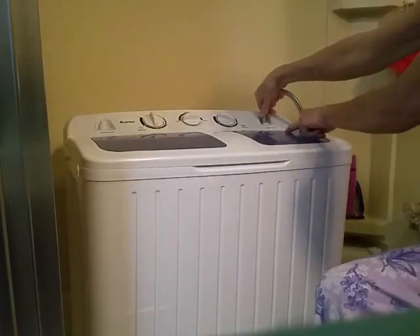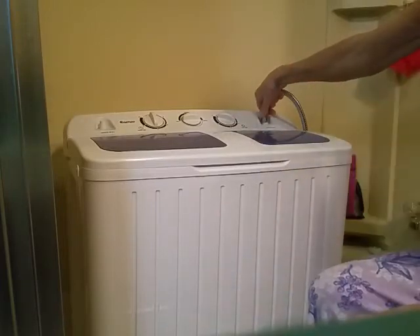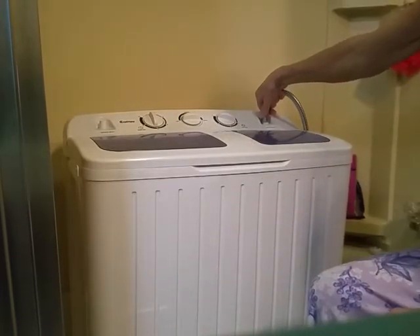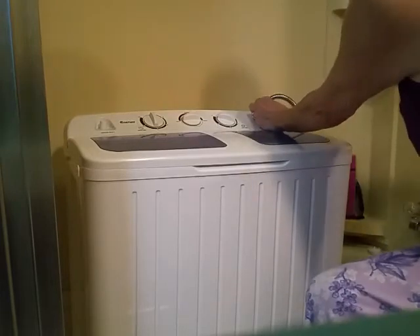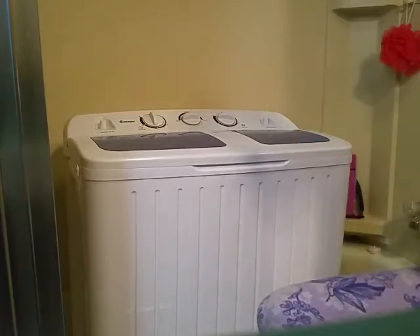Water comes out of an inlet right here, squirts down in, and comes out the hose. I'm going to let that spin out, then move the next load from the washer over to the spinner, and then start the rinse cycle.